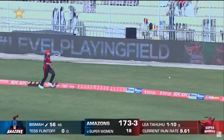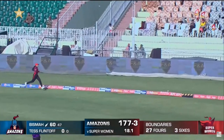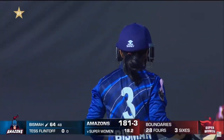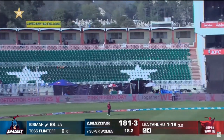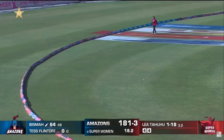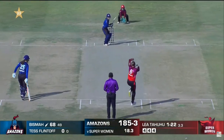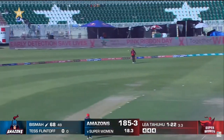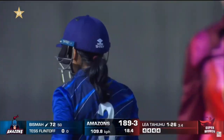Again, nice work. Saw that weight and threw the bat at it. Once again, similar shot, similar result. Bisma Maruf now pressing on that accelerator. This time picks it up on the onside — a little fuller and she knows that's a vacant zone in the deep. Shorter length, pulls it away. Can it be four out of four? Yes. Four boundaries in the over.